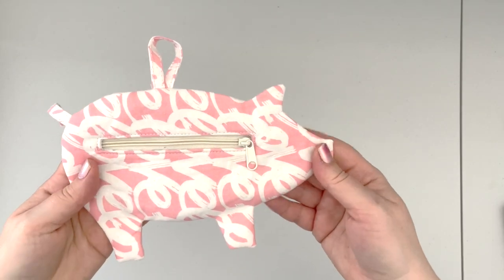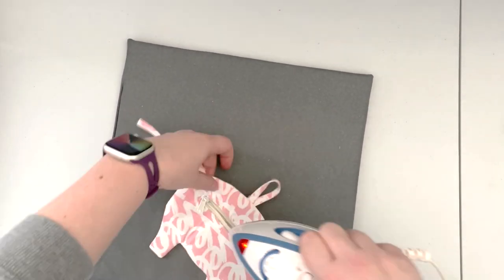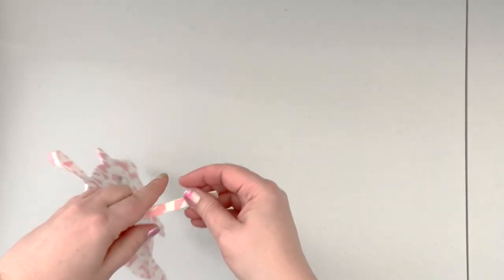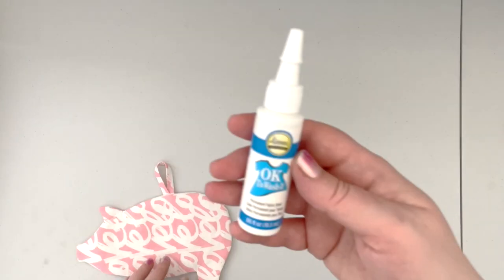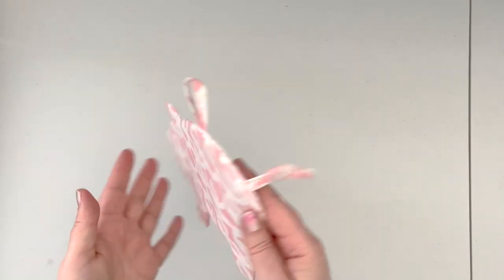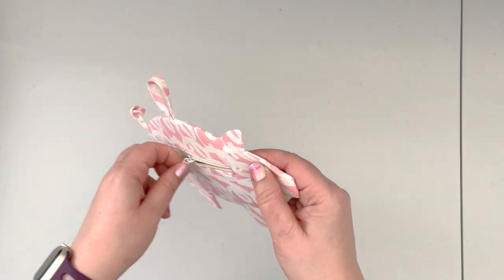Zip the zipper and give the project a nice press. Your project is almost completed — the last step is to tie a knot in the little tail so it's nice and curly. Trim the end and use a little permanent fabric bond to make sure the tail end doesn't fray. And now your little piggy bank zipper pouch is completed and ready to use!